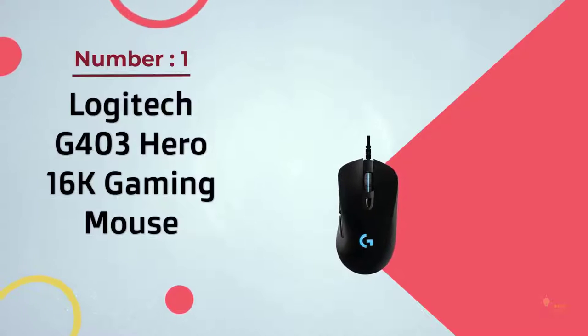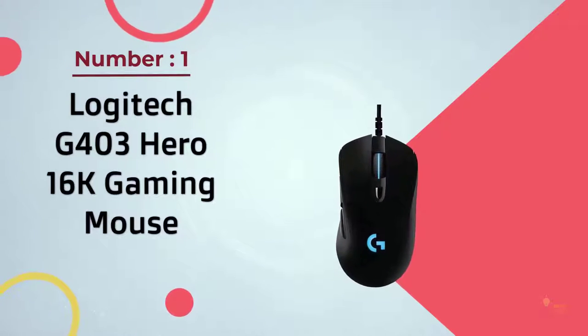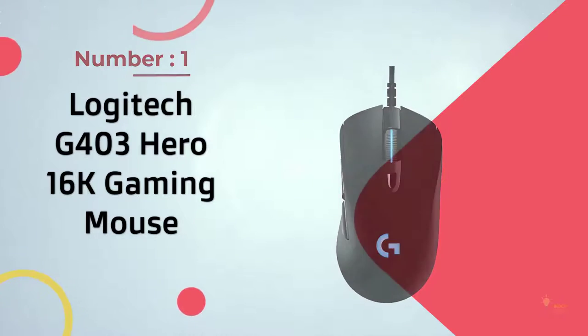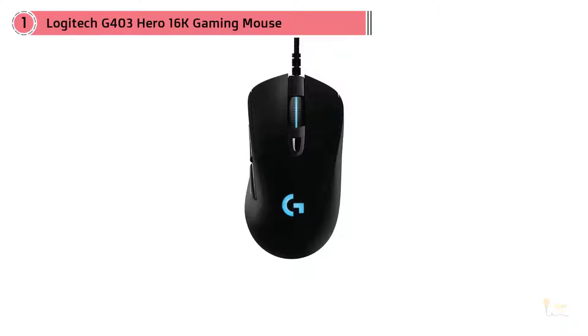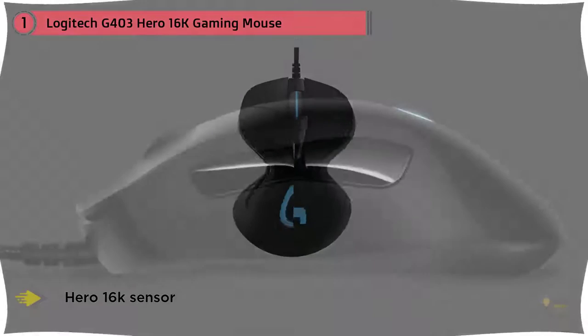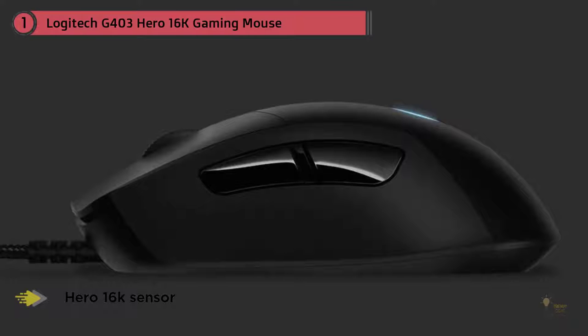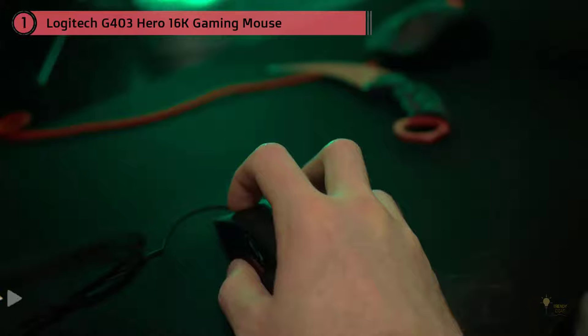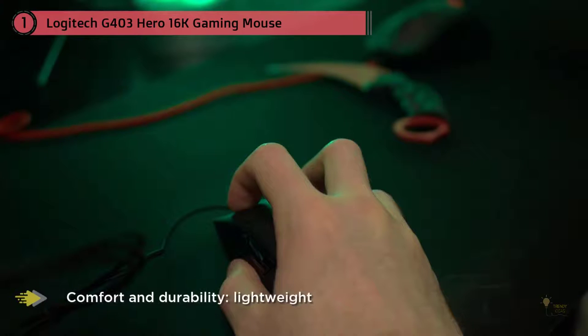Number one, most popular: the Logitech G403 Hero 16K gaming mouse. The Logitech G403 and G703 have recently been updated to feature Logitech's Hero sensor, which is widely considered to be the best sensor on the market right now. There is also a wireless variant, the G703, but it still uses the older PMW3366 sensor.